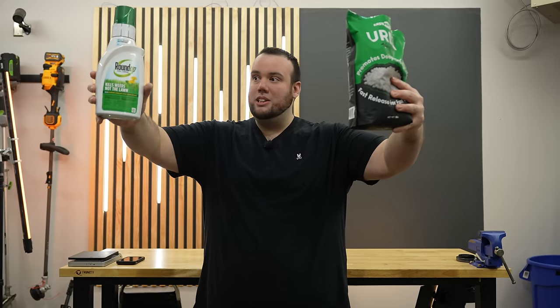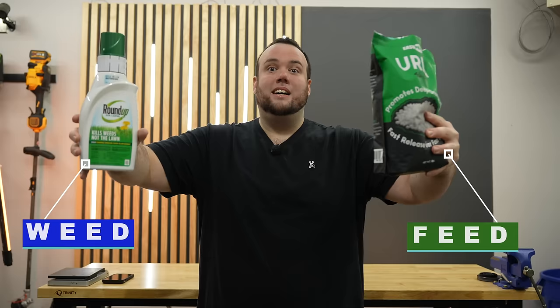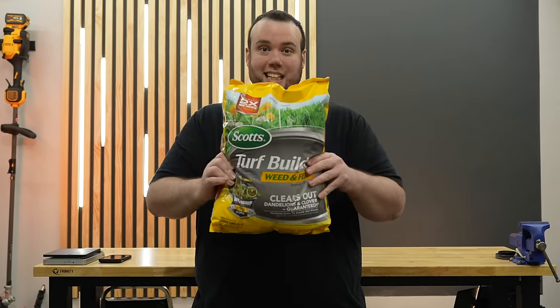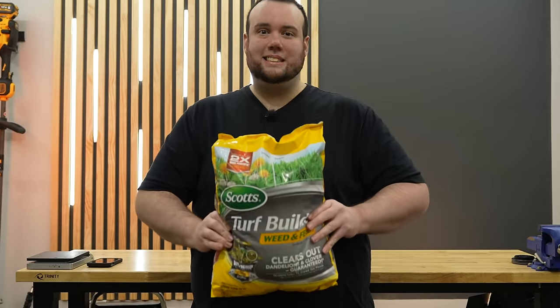The two most popular lawn products in the world are the weed killer and the fertilizer. A company named Scott's combined both of these into one product called the weed and feed — and today I'm going to tell you why it's a scam.